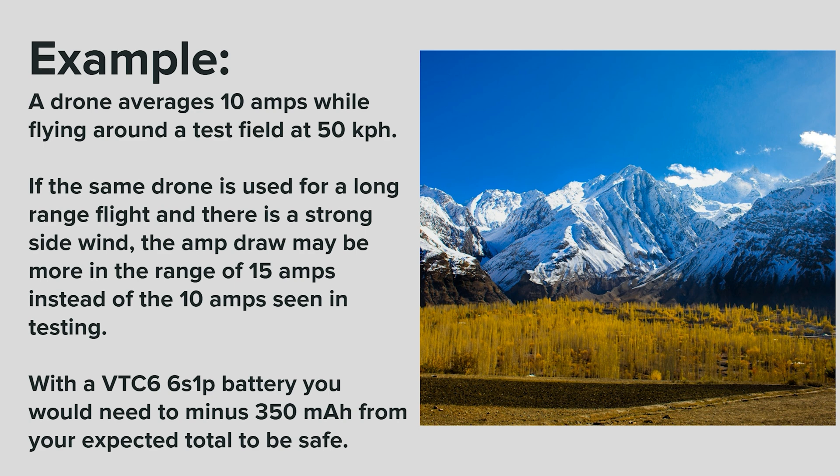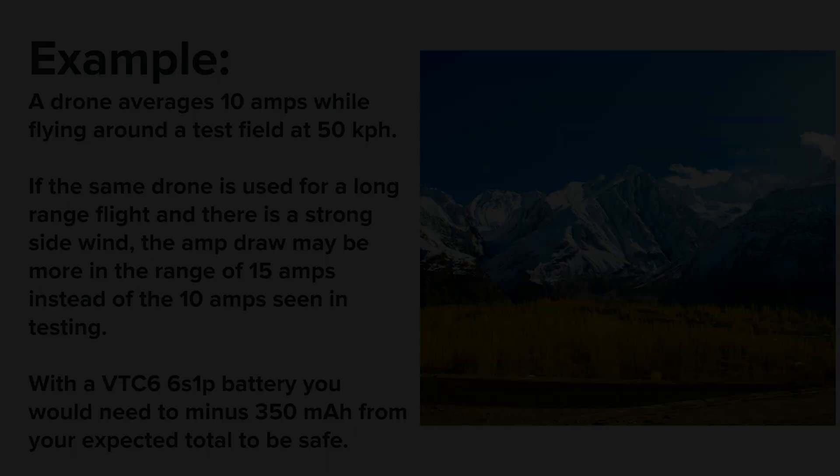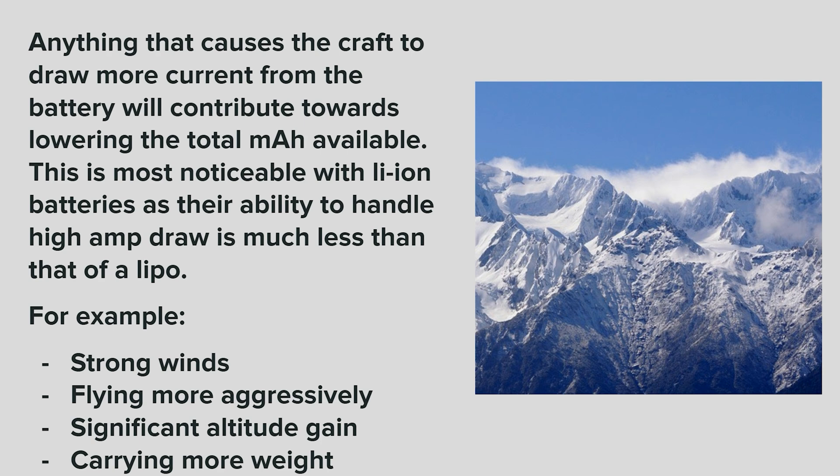For example, say a drone averages 10 amps while flying around a test field at 50 kilometers per hour. If the same drone is used for a long-range flight and there's a strong side wind, the amp draw may be more in the range of 15 amps instead of 10. With a VTC-6 6S1P battery, you would need to minus 350 milliamp hours from the expected total in order to be safe. Anything that causes the craft to draw more current from the battery will lower the total milliamp hours available, and this is most noticeable with lithium ion batteries, as their ability to handle high amp draw is much less than that of a LiPo.